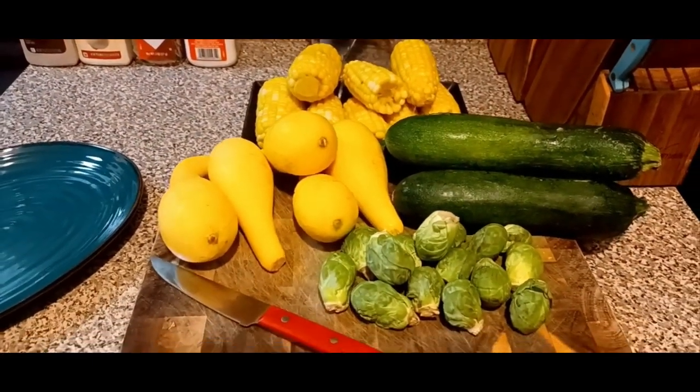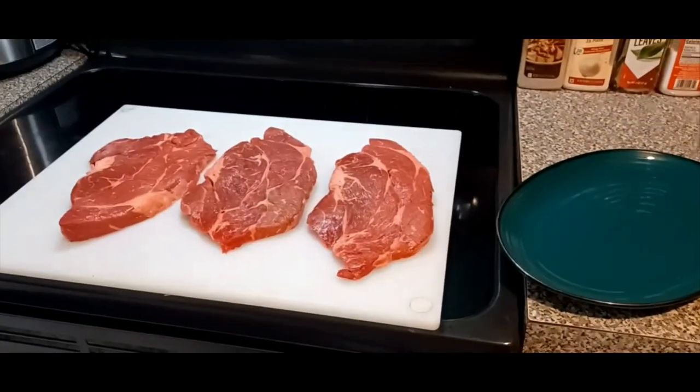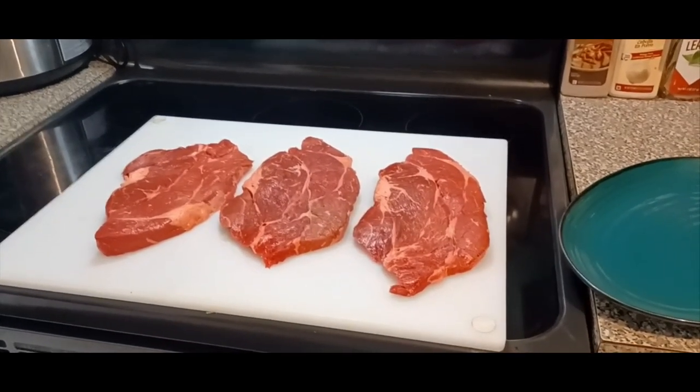I'm also gonna take some regular french fries and crinkle cut french fries and bake them in the oven for 30 minutes on 350 degrees. I'm gonna sprinkle some seasoning and salt on them.